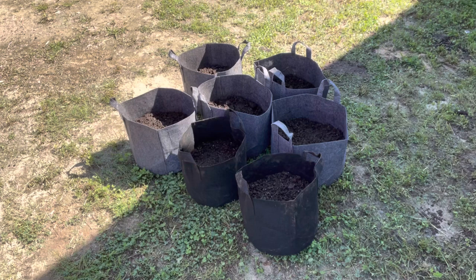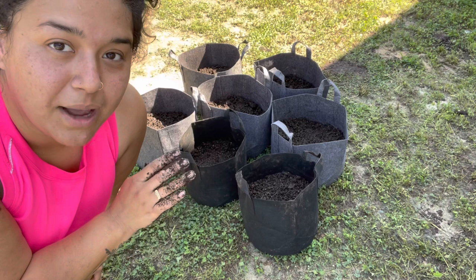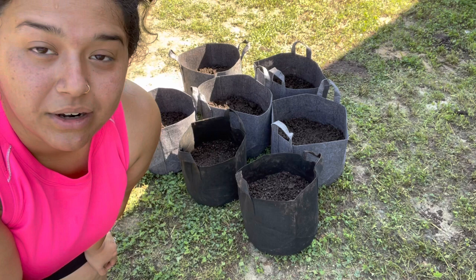All of the grow bags have their seeds. In some of them I only planted one, and then in the rest I planted two — that way, in case some of them didn't sprout, I'd have backups and I can just thin them out whenever I need to. And maybe by then I'll have some extra soil that I can plant the little extra seedlings into.